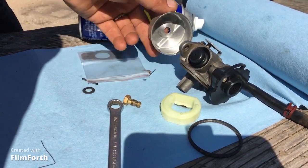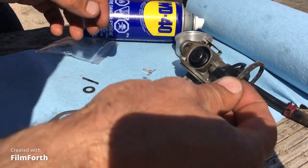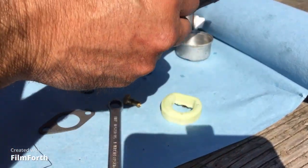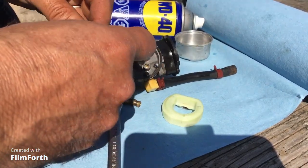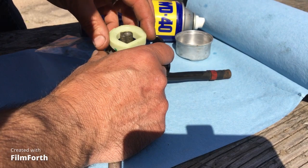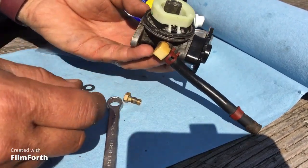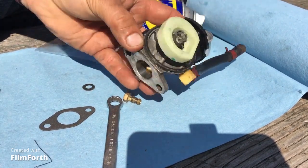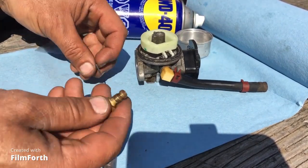Got a new carburetor base gasket — we had those in stock, so let's put this thing together. This is the old gasket here — we're gonna reuse it since I don't have a new one of those, but I will put in the new needle and seat. When you turn the carburetor like this, the float should be parallel, and it pretty much is. It should also be free-moving with the needle and seat in position.